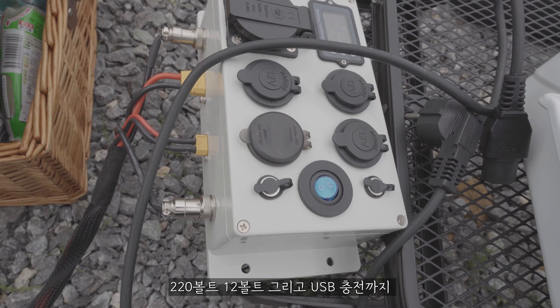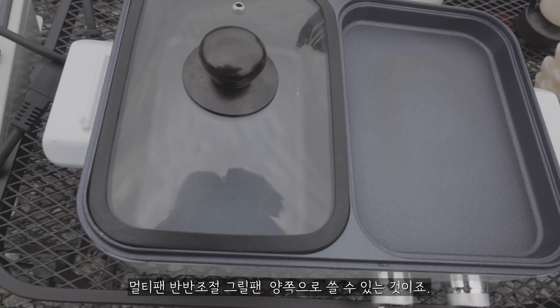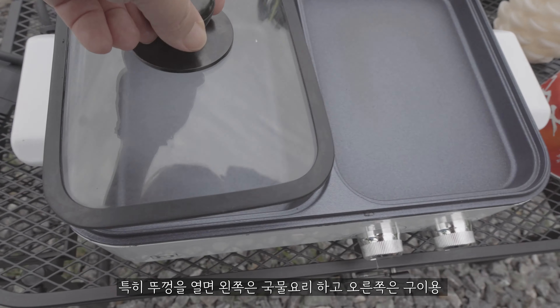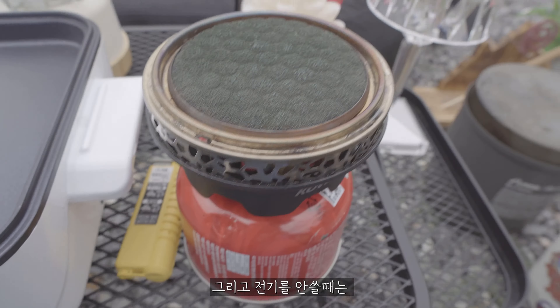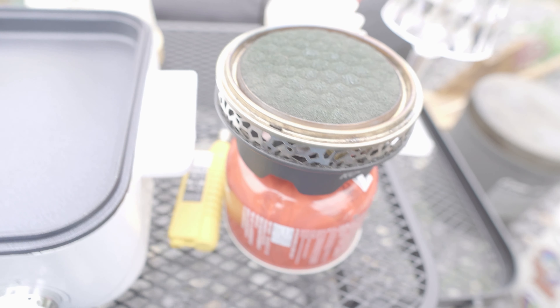요거는 멀티파워탭을 밖으로 빼낸 상태고 요걸로 지금 다 쓰고 있어요. 220V, 112V, 그리고 USB 충전까지 됩니다. 멀티팬·그릴팬 두 개 다 되는 양쪽으로 쓸 수 있는 거예요. 뚜껑을 놓으면 여기는 국물 요리를 할 수 있고, 오른쪽은 구이나 여러 가지 구울 수 있어요. 스토브도 전기를 안 쓸 때는 필요할 때가 있어서 스토브 하나쯤은 갖고 다니고 있어요.